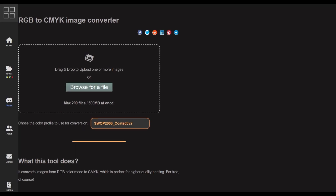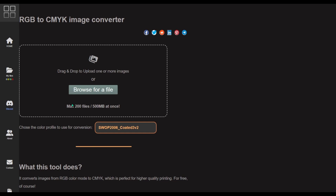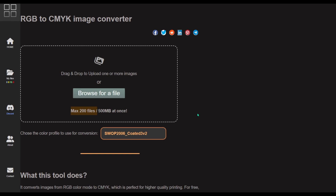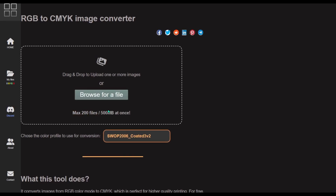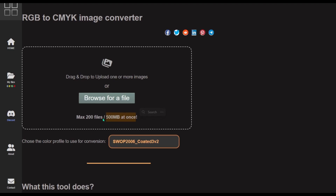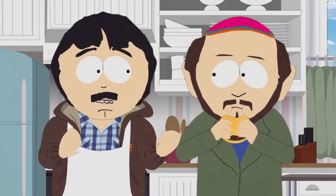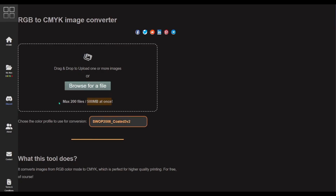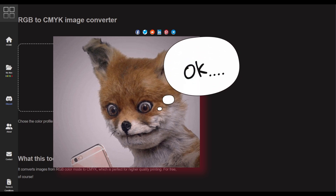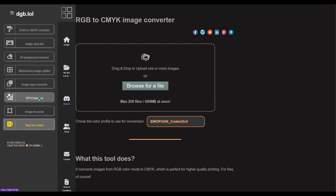There is a file size limitation, but it's not behind a paywall so everyone's experience is the same. The limit is 500 megabytes — about half a gig — and 200 pictures, which is pretty generous. You can do bulk processing and drop hundreds of images at once. The DPI enhancer has a limit of 100 files at once with a 300 megabyte limit.